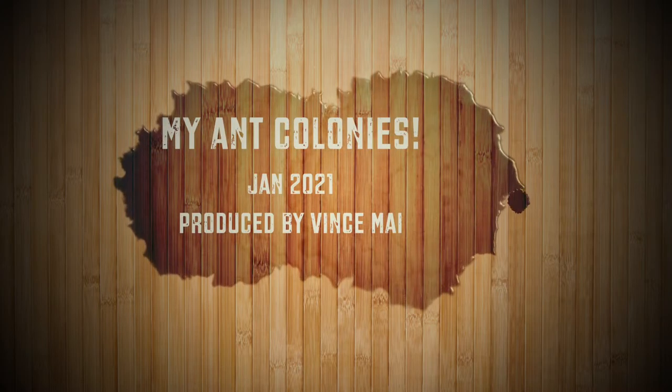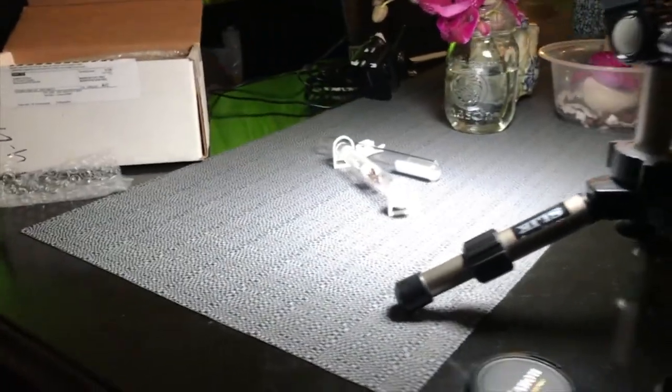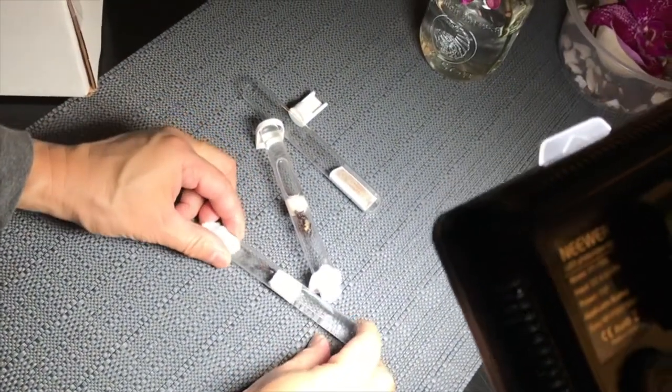Hi, my name is Vince Mai, and I'd like to introduce you to my new ant colonies. I got them over Christmas, and they are both Camponotus, meaning carpenter ants.